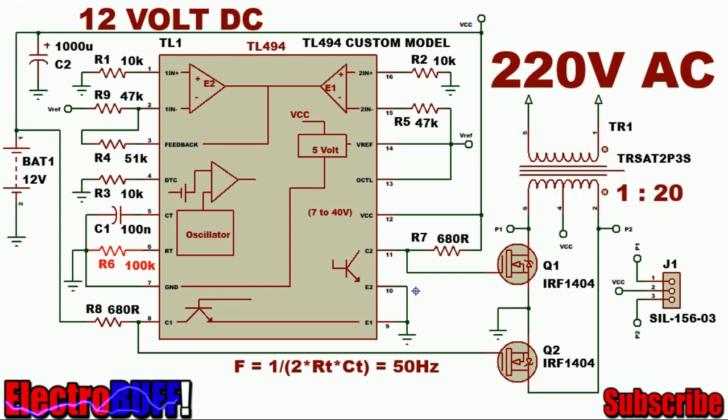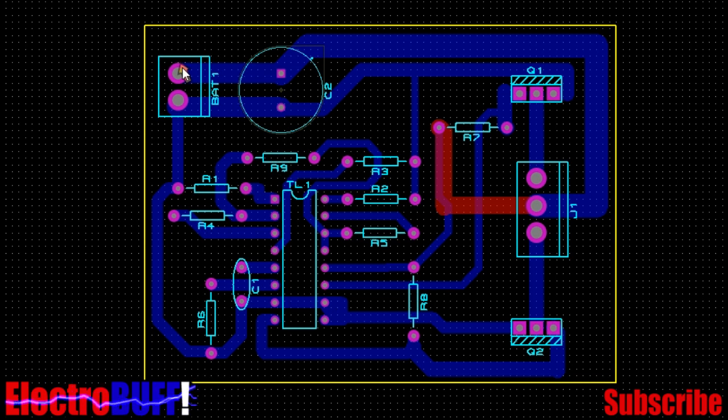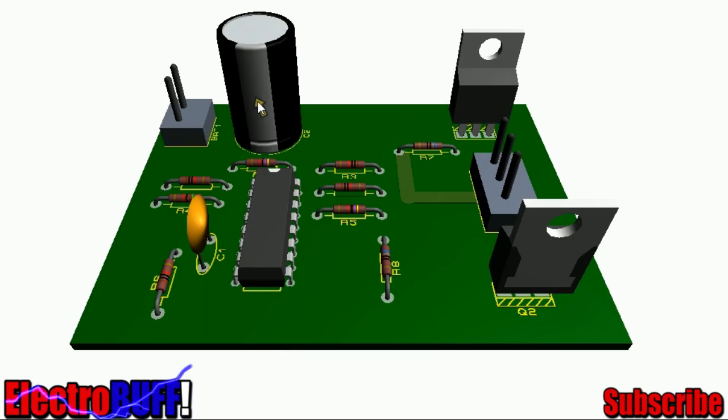If you want the PCB, it looks as shown. This is the battery input, this is the IC biasing circuit, the input decoupling capacitor, the first MOSFET and the second MOSFET. These are connections to the primary of the transformer, this is the center tap, and these are the two primaries. In 3D it looks as shown, and the PCB measures only about 6cm by 8cm.